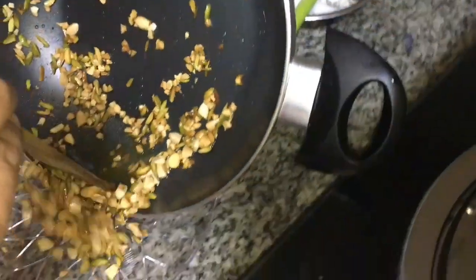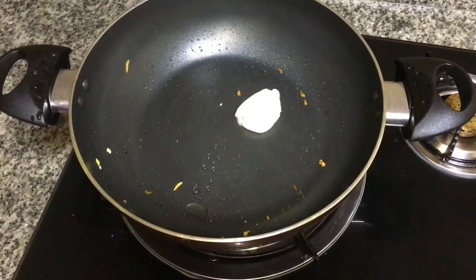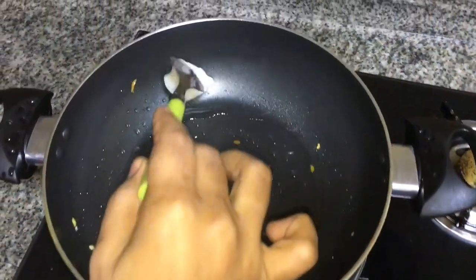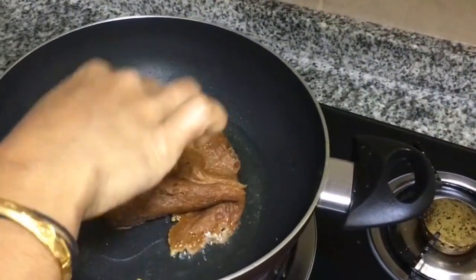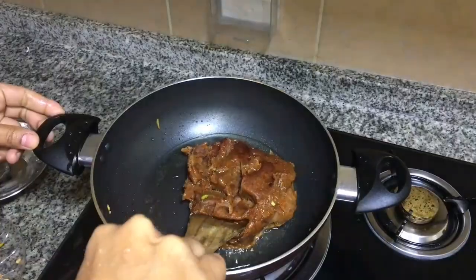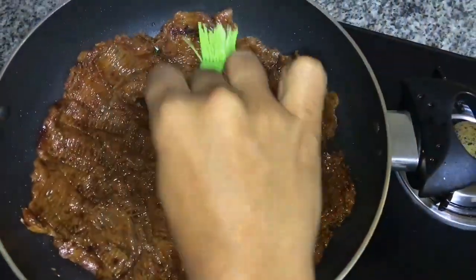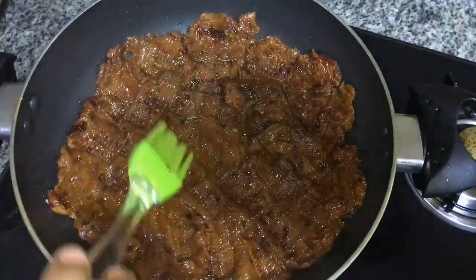Now cut the pan — this is the same way to make it. Add the dates and mix it with a flame and mix it.